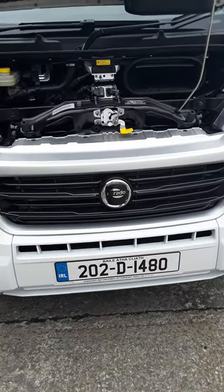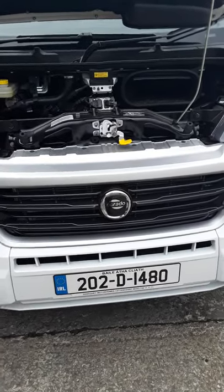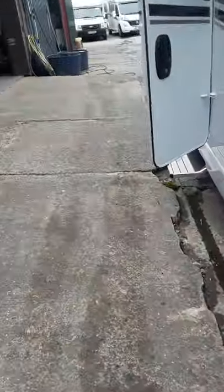We are going to do a video here of a demonstration on your new van and show you how everything operates. So we'll just go inside here now and start it off.